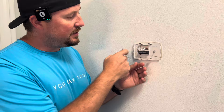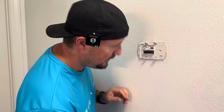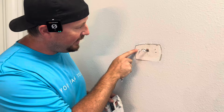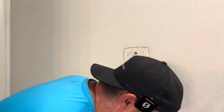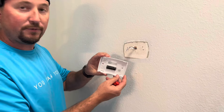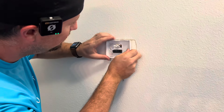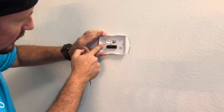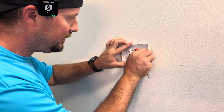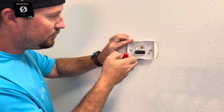Once everything is all taken out and labeled, take out the mounting screws on your old one. Hopefully the holes will line up for the new one, which is always nice. Pop your old one off and see what color paint you used to have there. Now take the plate from the new unit, work all those wires right into the middle, and check if the holes line up with the old holes. Since we took out those old screws, we'll just put them back in — if not, it comes with hardware. We're doing this whole thing with just a little screwdriver.